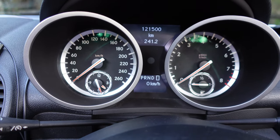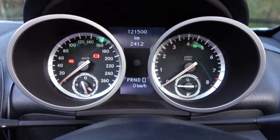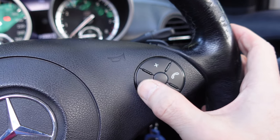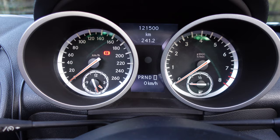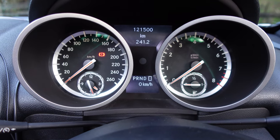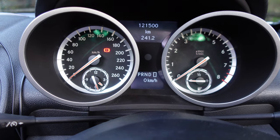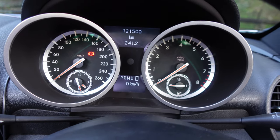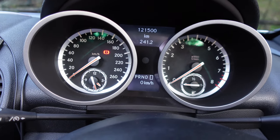The instructions say that you need to turn the key to the accessory position, just there. Then you press and hold the end call button here, except this time you hold it until it blinks twice like that. Now you're in programming mode. It clicked the left arrow once and the right arrow once — that means function number one on the left arrow, and the option on the right arrow. So it's function one, setting one.